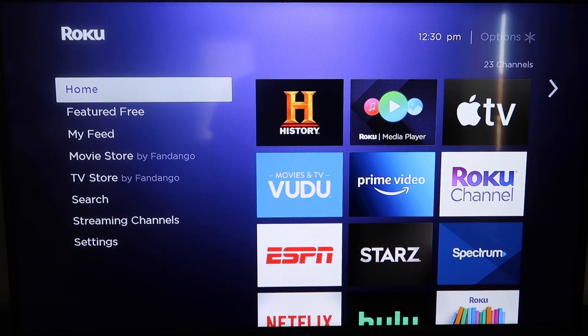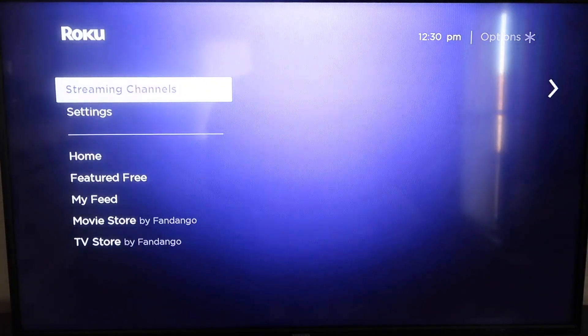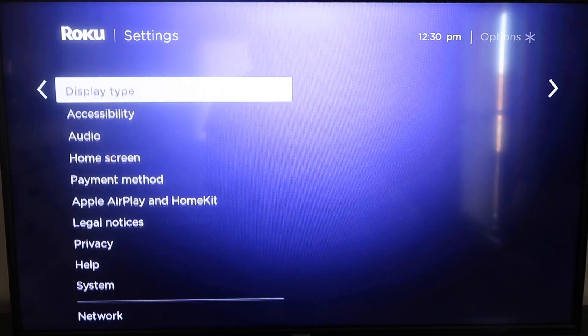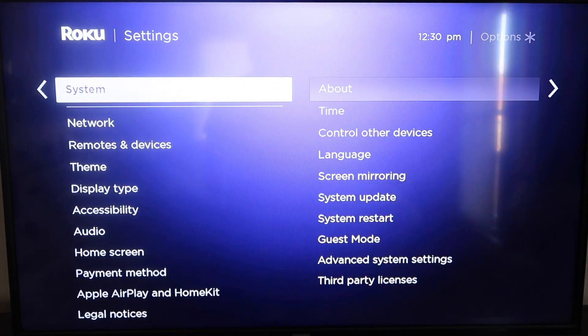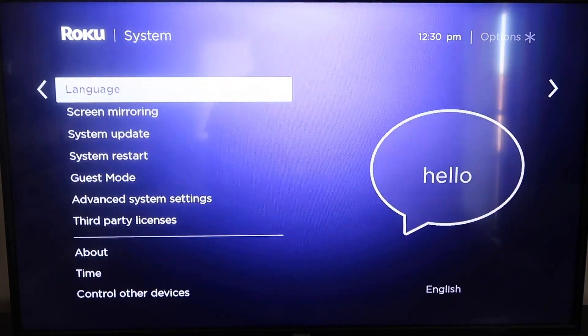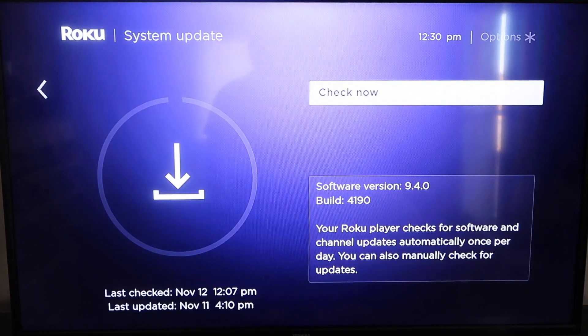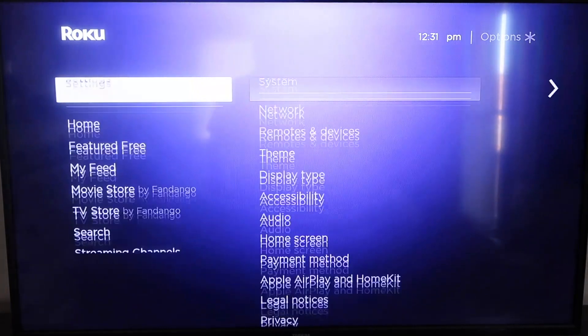The first thing you're going to do is make sure your Roku is up-to-date. Grab your remote control and hit the Home button if you're not already on the home screen. Then go down to where it says Settings and click over. Go all the way down to System, then down to System Update. Click on that and then check now. If it's not on the latest software, it will update at this time. After it's all the way up-to-date, go ahead and click your Home button again.